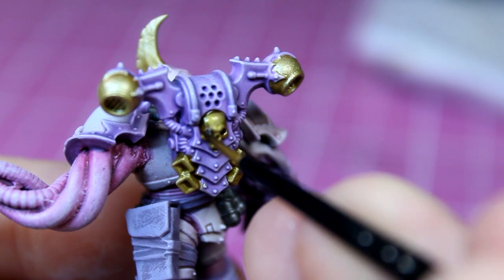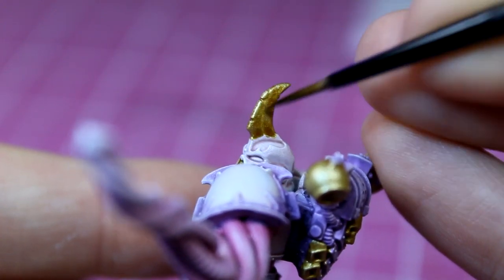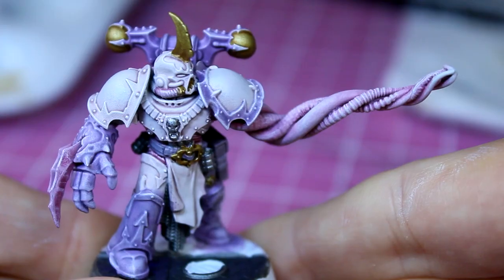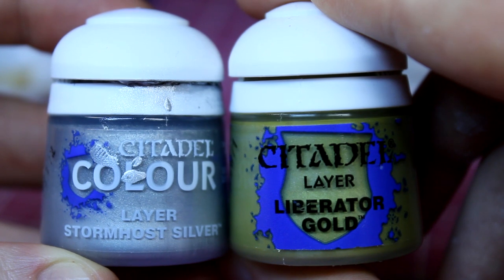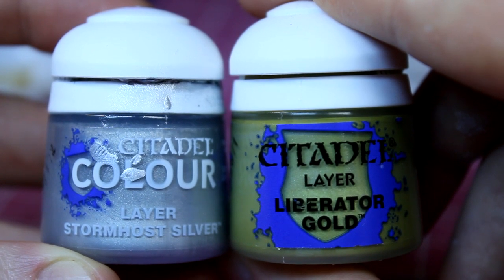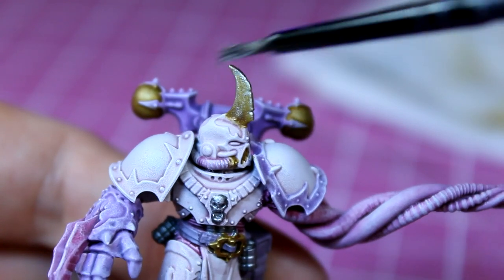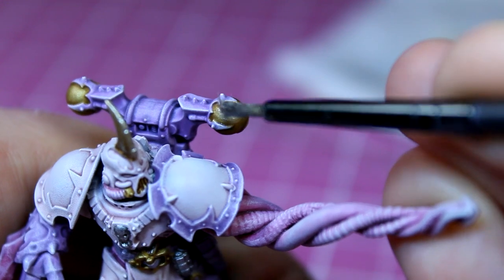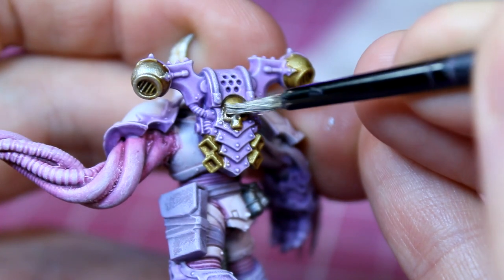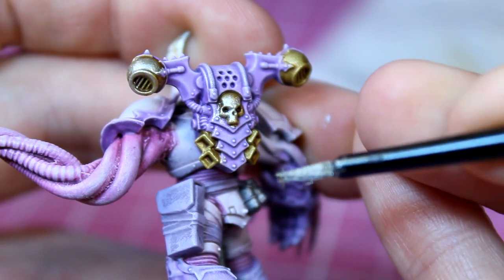Making sure not to miss any details, I cover the backpack, the spike on the helmet, and finally the belt buckles. With all the metal almost complete, I mix up equal parts Stormhost Silver and Liberator Gold for the final highlight. I apply this to the edges and the tip of the helmet spike, making sure to catch it from front and back, as well as all the small details on the backpack such as the vents and the skull — highlighting just the centre with this mix to create an effective highlight.